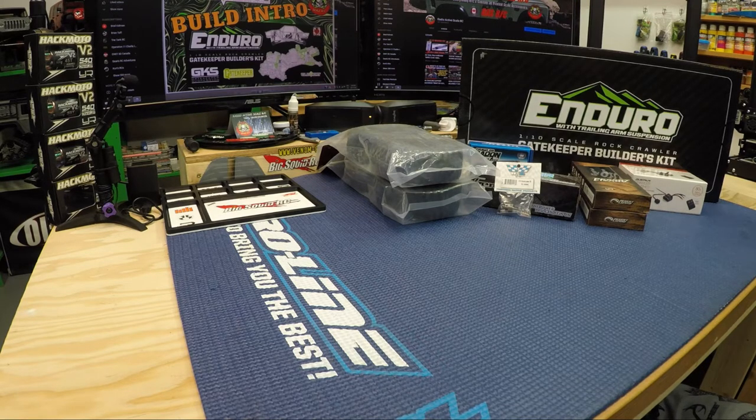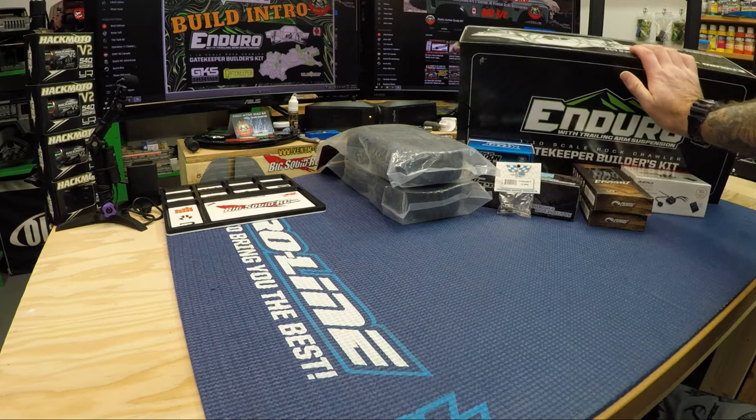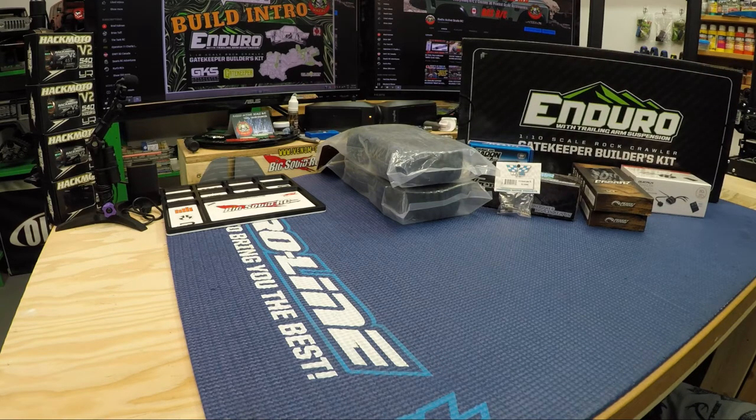So we've got the Enduro Gatekeeper builders kit. I pretty much have everything to get it done except for a receiver for my radio — I haven't picked that up yet. I tried to get one before the holidays but they were out of stock. It's winter here with about two and a half to three feet of snow outside, so it's not a big rush. We'll probably do a box opening slash parts bag video on that. My last build was the RC4WD Galand 2, which I did last year around January or February, so it's been a while.